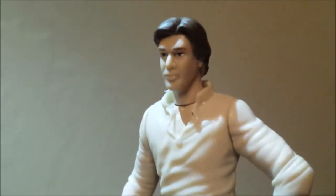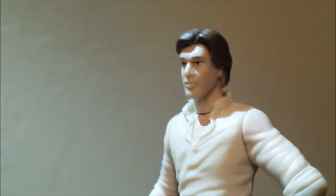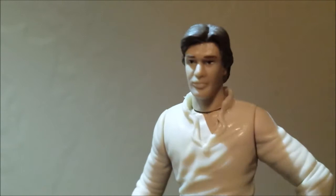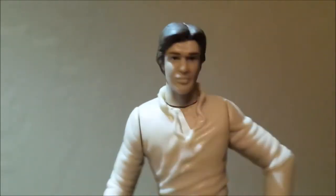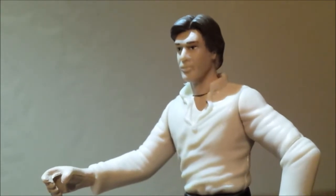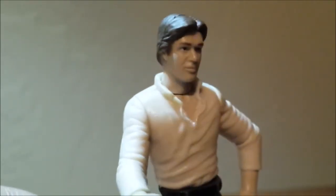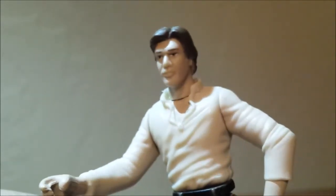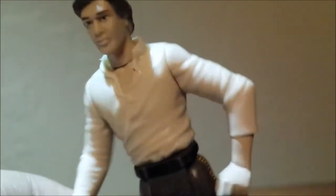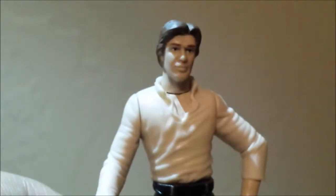The head sculpt is actually pretty similar to the Power of the Jedi Han Solo figure I reviewed, which I absolutely loved. You can obviously tell the difference in the eye paint — it makes it look a little weird, but it's still decent enough. The main nitpick I have is that the skin tone on this figure is about as pale as the Power of the Force 2 Han Solo that came with Jabba the Hutt. I was expecting a figure with the right amount of skin color — he just looks like he got a little sick.